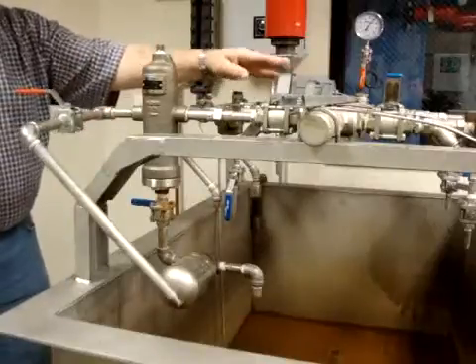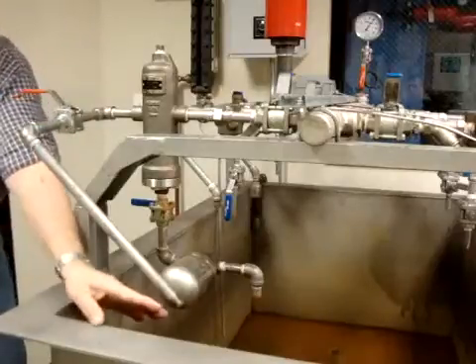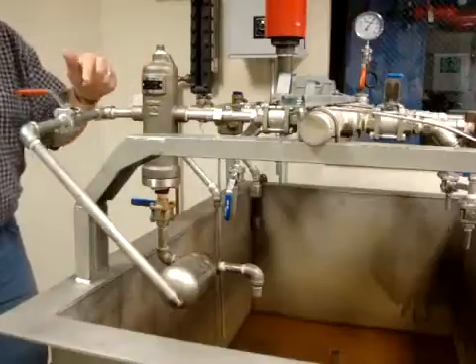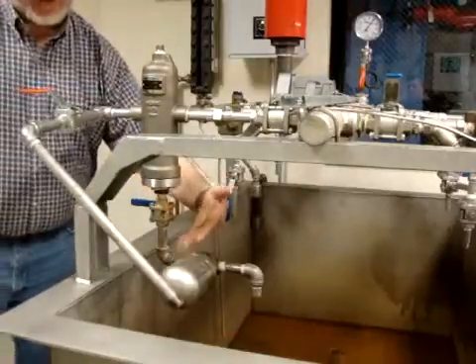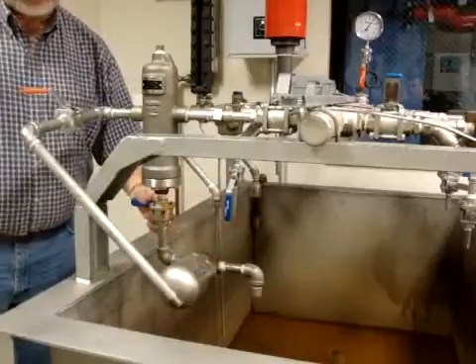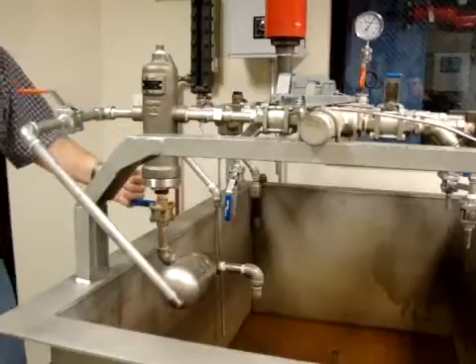We'll open this valve and we'll regulate the flow by this valve into the tank itself. In the first demonstration, we will have the float thermostatic trap that is on the bottom of the moisture separator in the closed position, so we'll actually be simulating a live steam situation.